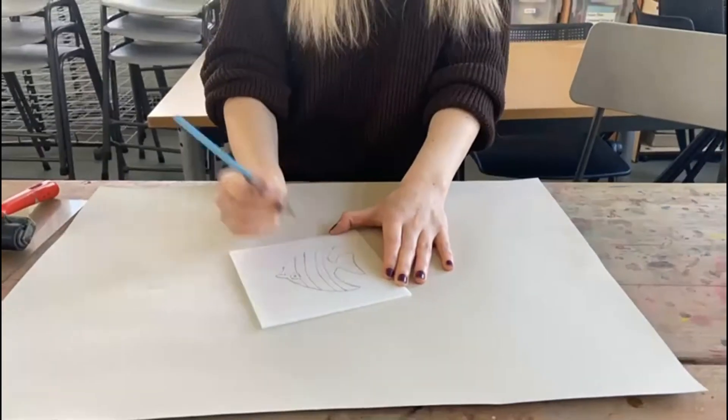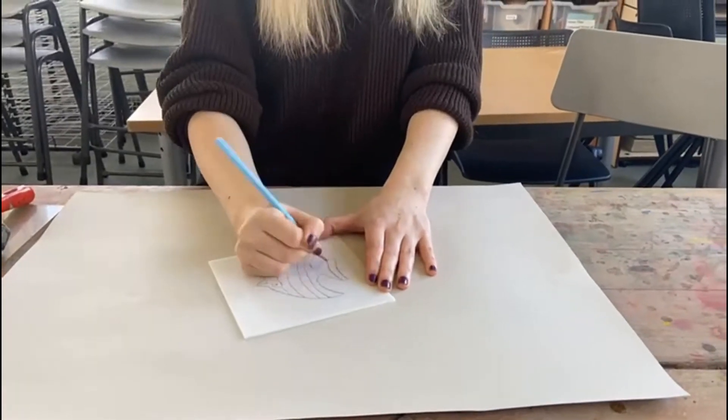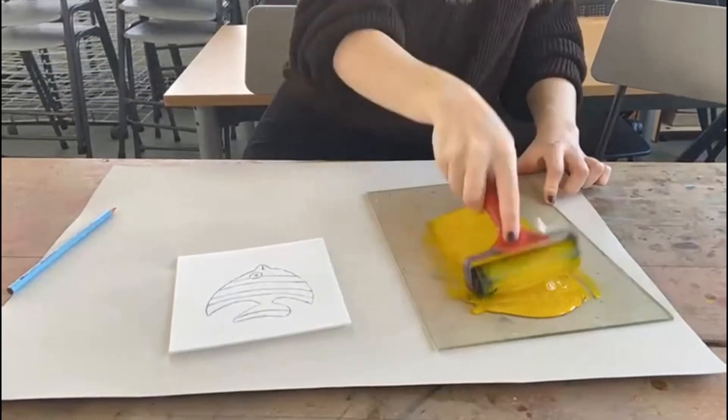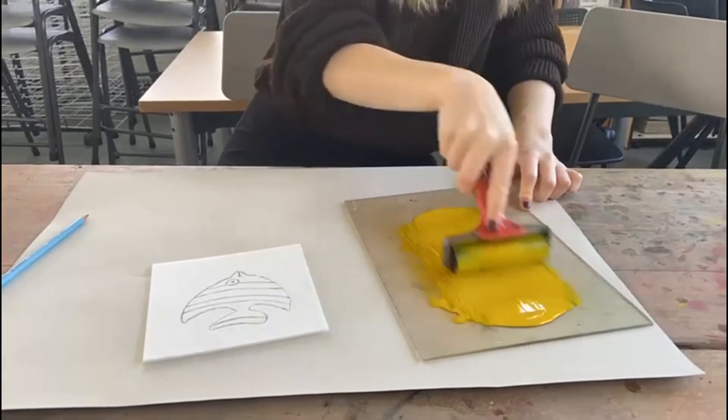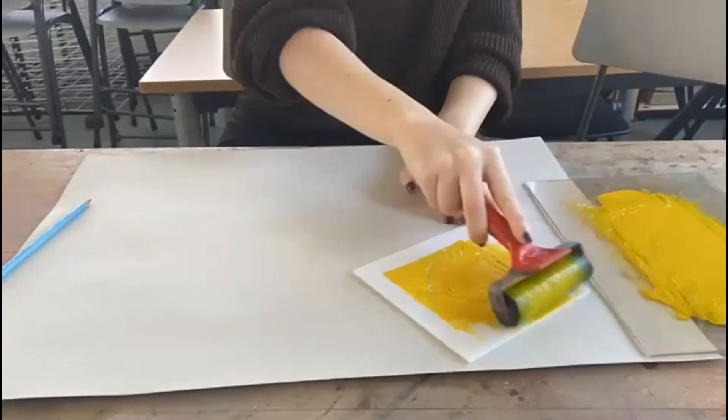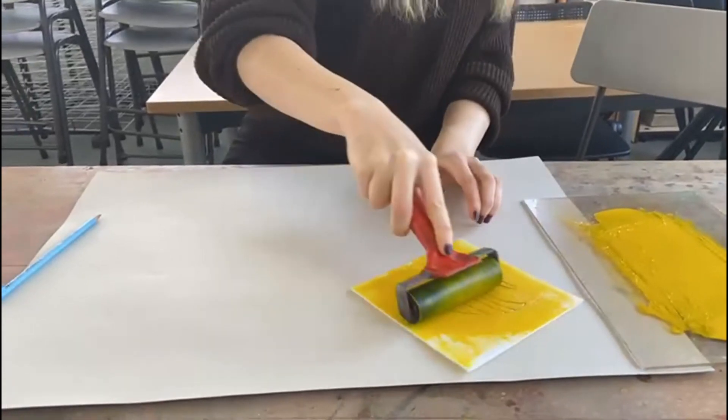Always remember that your design will print backwards when you flip the tile. Next, grab your plastic tile and roller and spread out the ink evenly so the roller is fully coated. Then roll this generously onto your stamp to make sure that all areas are filled with ink.